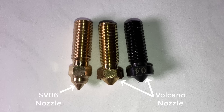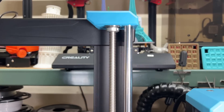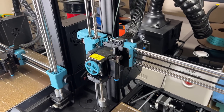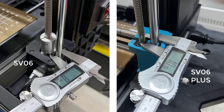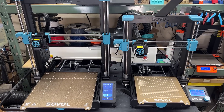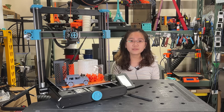I will talk more about this later. Since the Z-axis lead screws are longer, two bearings have been added to secure them at the top. The linear rods have also been upgraded from 8mm to 10mm on the X, Y, and Z axes, making the printer more sturdy. The cable loom of the heated bed cable has also been changed from a rubber tube to a more standard version seen in most other 3D printers. This covers all the differences I can see between the two machines. I would like to thank Sovol for sending me this machine to review, and with that, let's get started.